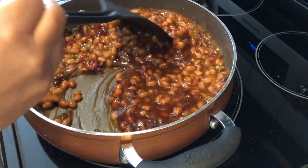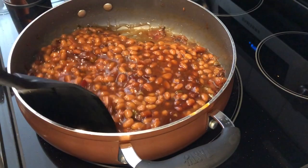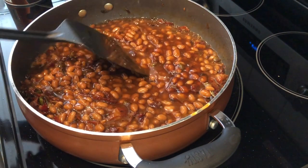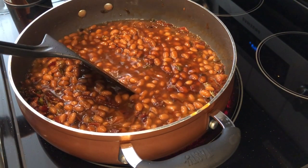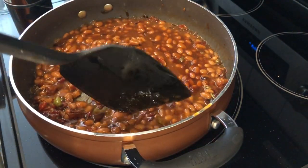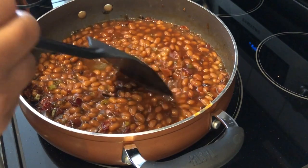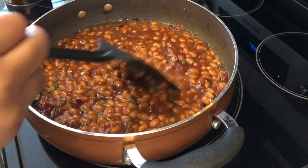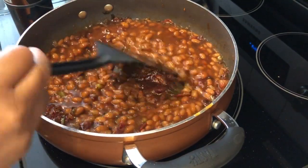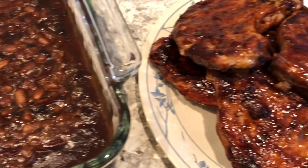Next you're going to pour your baked beans into a casserole dish. I'm using a nine-by-nine casserole dish and I've got my oven preheated to 350 degrees. The way I grew up in my family, we always baked our baked beans. I know some people eat them right off the stovetop, but I always ate them baked. I'm going to let these cook at 350 for about 20 to 25 minutes until they get all nice and bubbly. Here are the baked beans — I baked them for about 25 minutes.